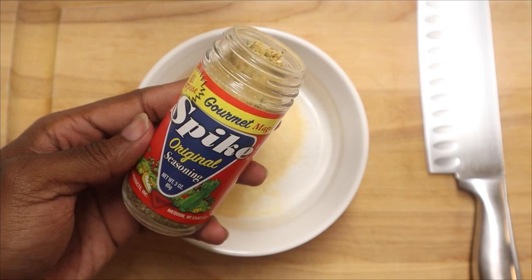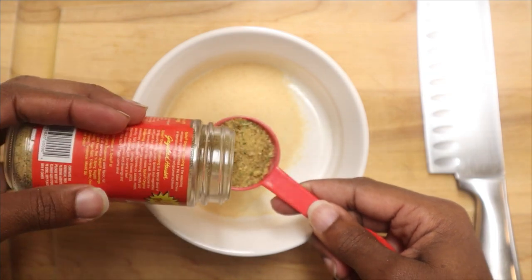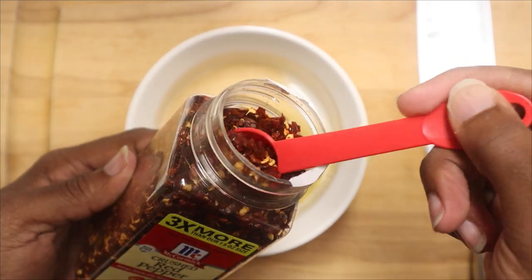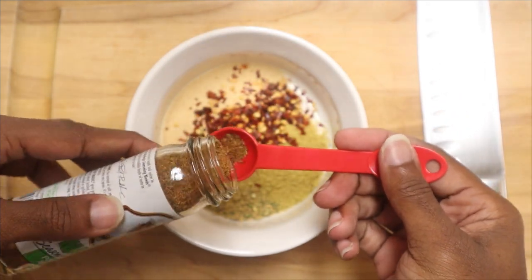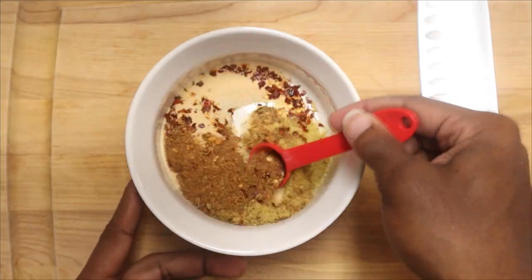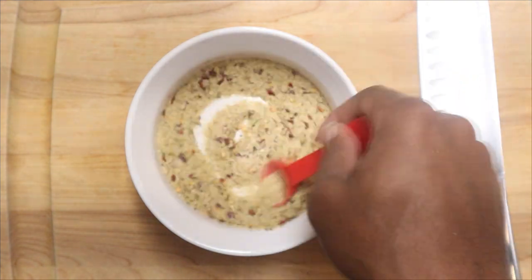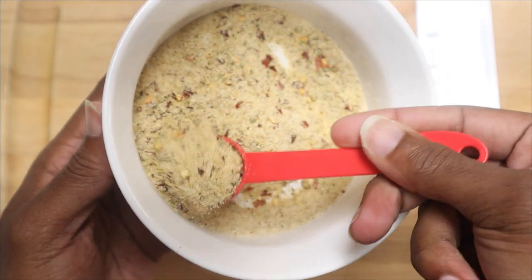I'm also going to be adding in one tablespoon of the Spike seasoning. We're starting to incorporate elements that have salt, so just make sure you're keeping an eye on the measurements. We're also going to add in one tablespoon of the chicken bouillon. For the crushed red pepper flakes, I'm going to add in a half tablespoon, as well as a half tablespoon of the poultry seasoning. You can adjust all of this to your liking — it depends on what type of meat you choose to use. If you use pork, you won't need to add any additional salt. If you use no meat at all, you'll need to adjust the seasoning to your taste.